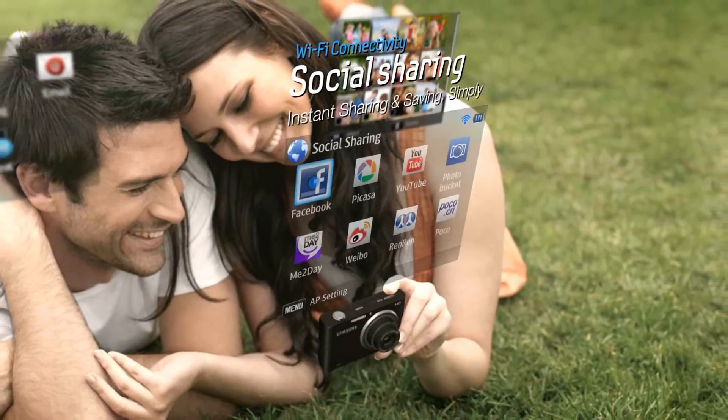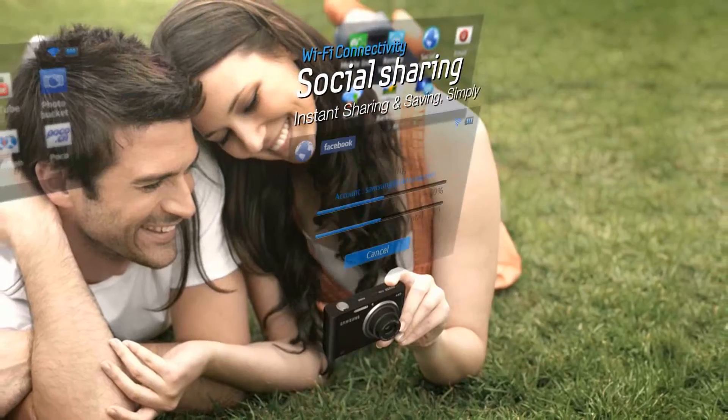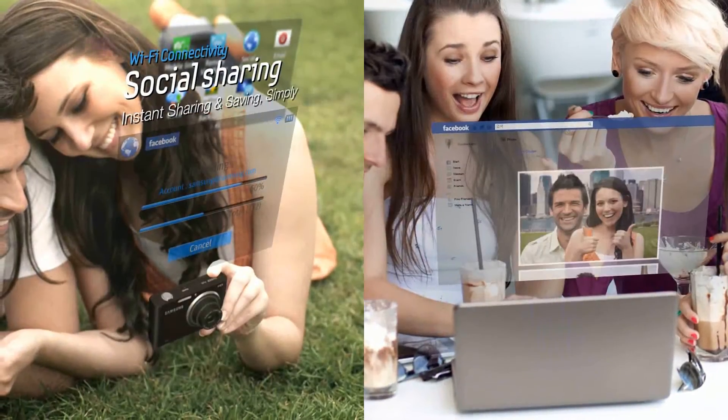Facebook, Photo Bucket, Picasa, and YouTube are just a button away with our social sharing capabilities. Now you can share with friends instantly.